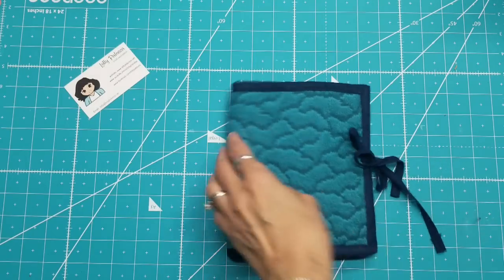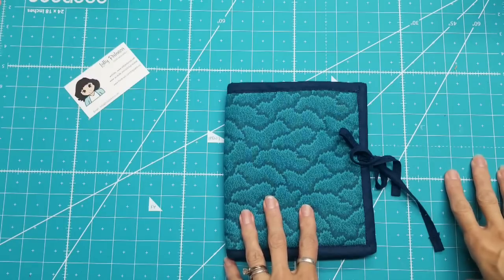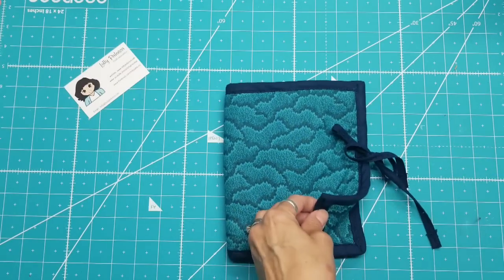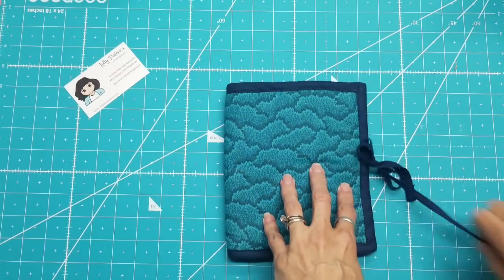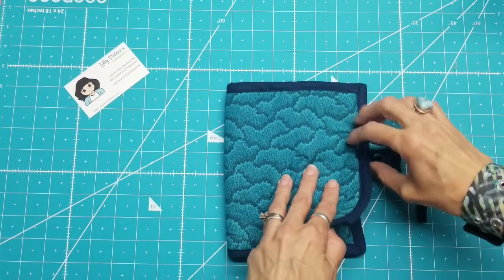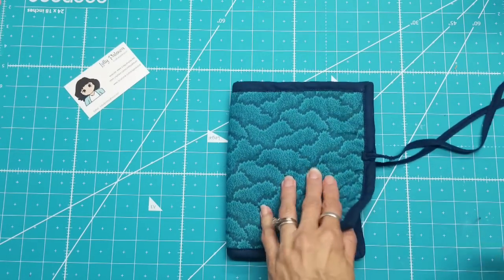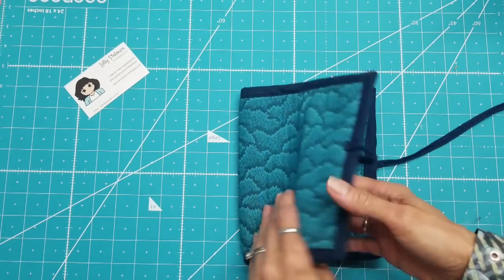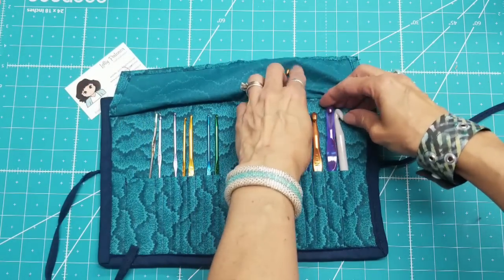Today I want to talk about quilting. I had sewn for years and years before I started learning about quilting. This was something I did that was born out of necessity — I needed something to hold my crochet hooks. And this is probably the first time that I played around with batting, though I didn't actually quilt the material here.